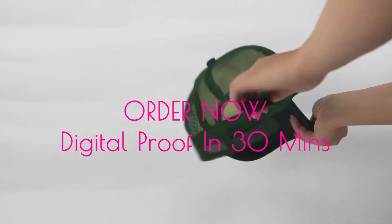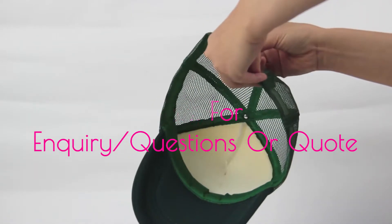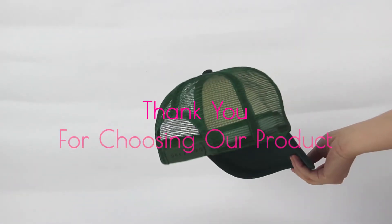Click the Order Now button to have your digital proof in 30 minutes, or click the Inquiry button for any questions or to get a quote. Thank you for choosing our product.